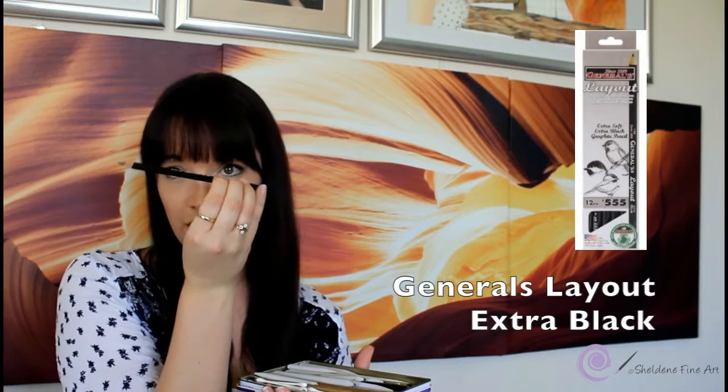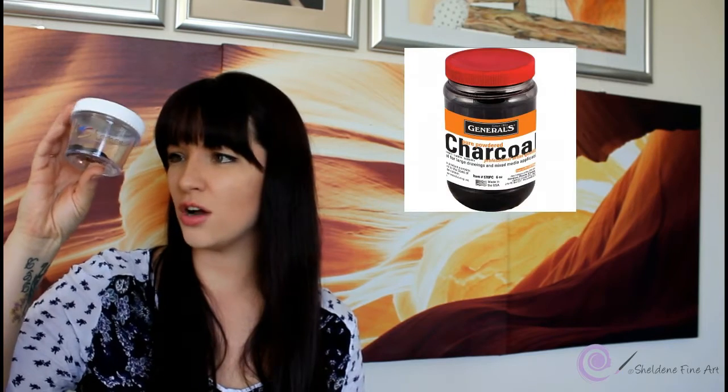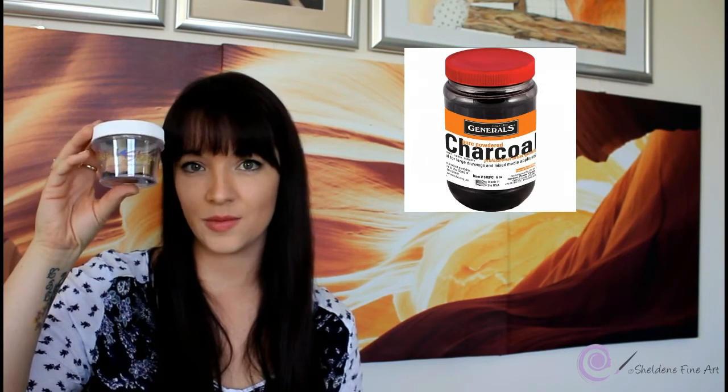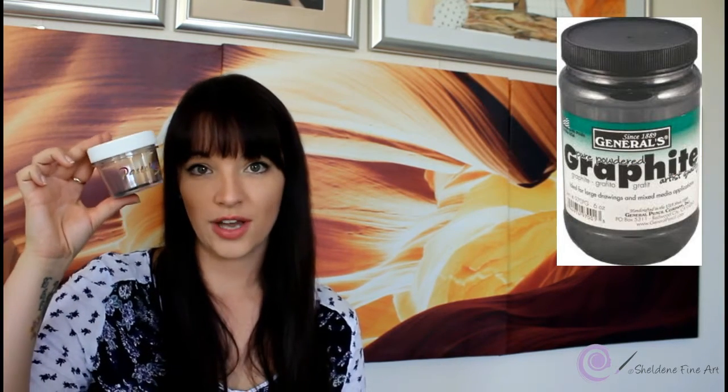For the really dark areas I use General's Layout Extra Black, and for other very dark areas I like to use carbon powder — it's essentially a charcoal stick I've grated down into powder. I also use graphite powder for shading, and I'll switch between the pencils and the powders.